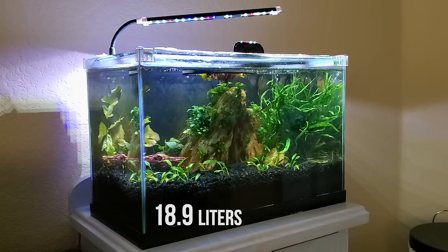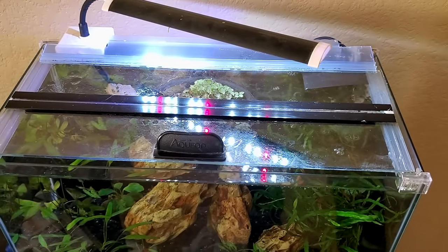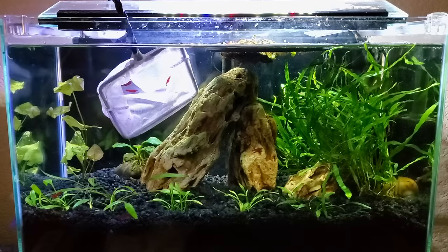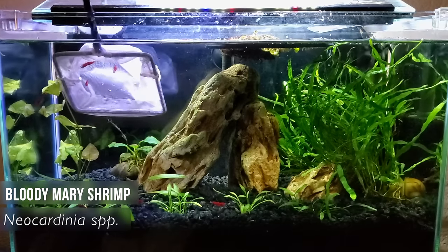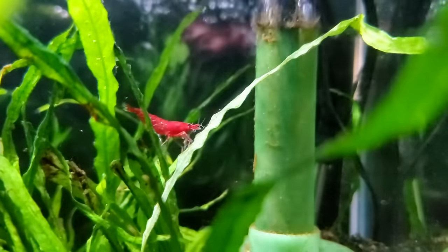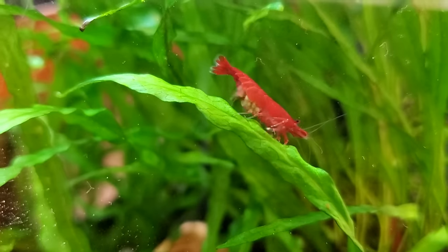This is my five-gallon office tank and it used to hold betta fish in the past, but with this unheated setup I decided to first go with cherry shrimp, specifically Bloody Mary shrimp. They have a clear shell but a really deep red tissue underneath it, and that's what gives them that very intense scarlet hue. I got them, super thrilled with them — they're already having babies.